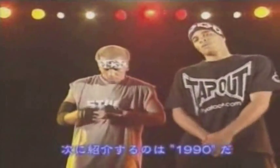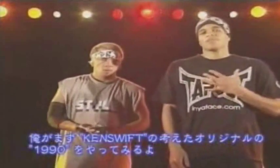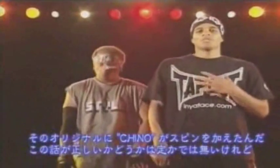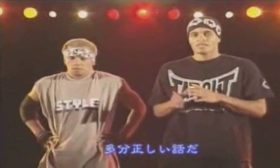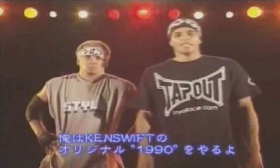The next move is called 1990s. I'm going to demonstrate the original 1990s, which was invented by Ken Swift, and then it went on to Chino with the spins. Some people say that's not true, but some say it is. So Wicked is going to do the 1990s and I'm just going to do the original 1990s by Ken Swift.